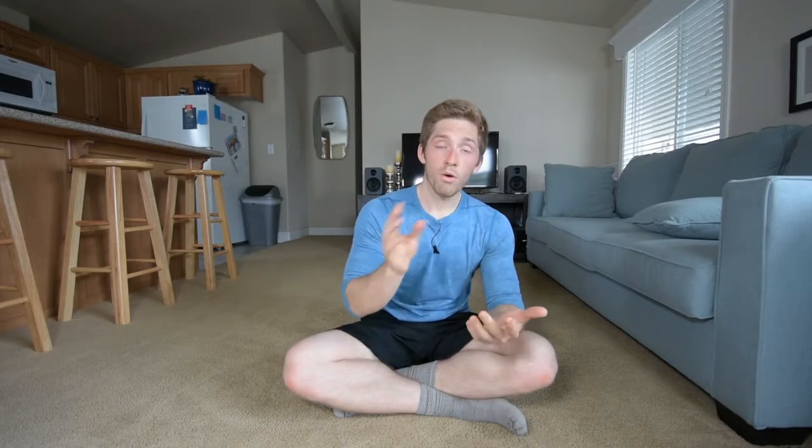Those other videos — on the shoulder, the elbow, and the wrist — all go over some of those more proximal fixes we need to look into. Specifically the video on elbow pain is very similar. Generally what happens is you have some sort of extra torque and different starting positions of your rib cage.